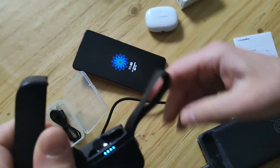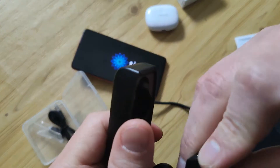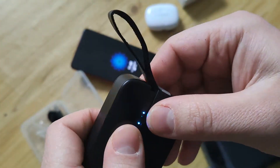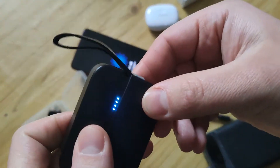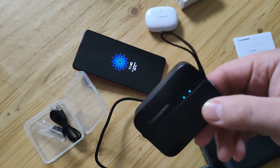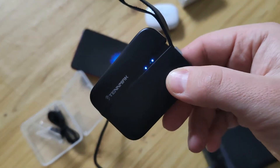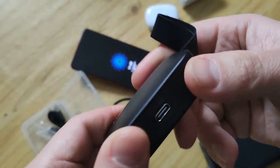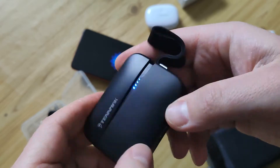The LEDs show you which earphones are now charging. If I put one in, you see it charging. If I put the second one in as well, you see both charging. After the first couple of seconds, it will show you the level of charge of the case. There's also Type-C here.